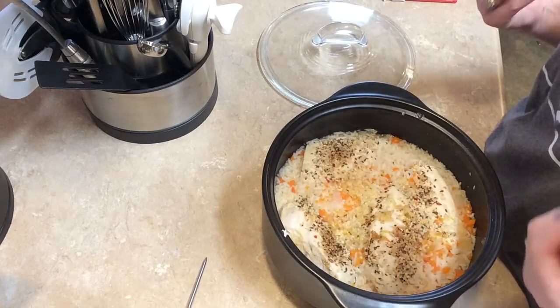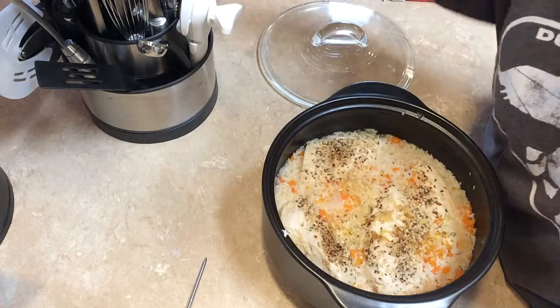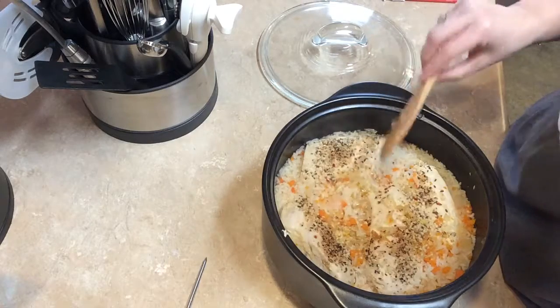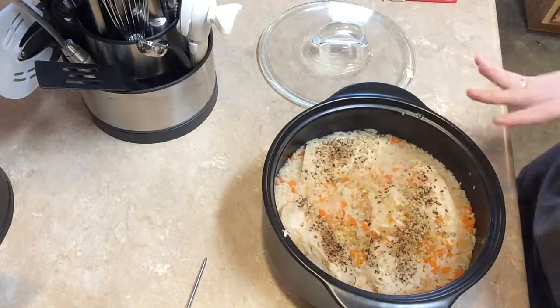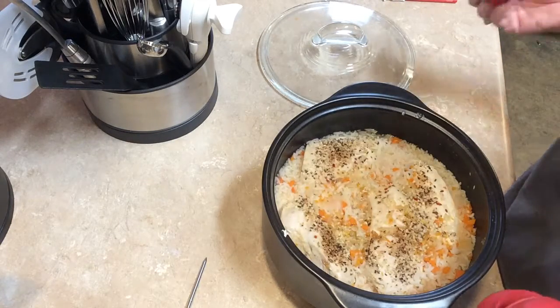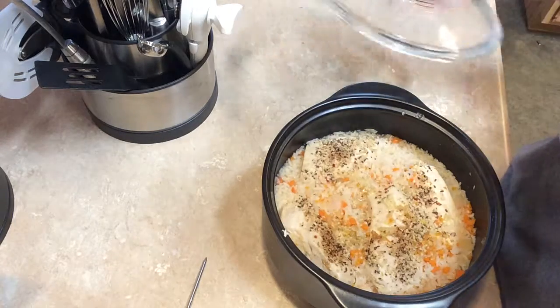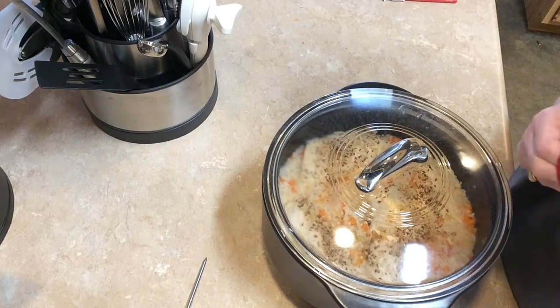Anyway, that is the one-pot chicken dinner. Let me see if I can show you what it looks like. See, the rice is still real gooey, but the rice will soak up this liquid and it'll be good to go. So that's our chicken dinner.